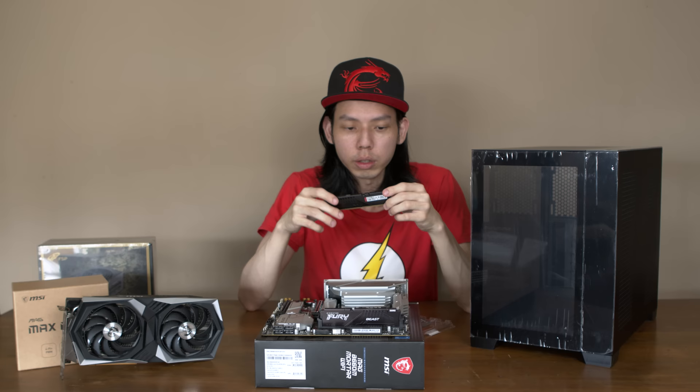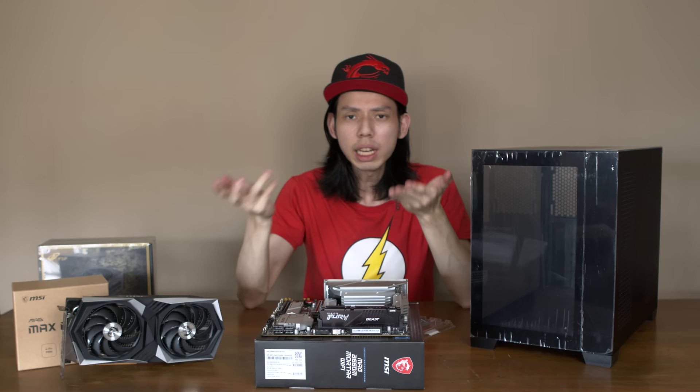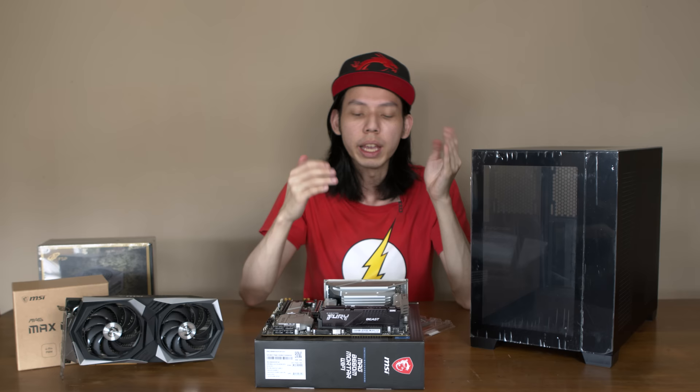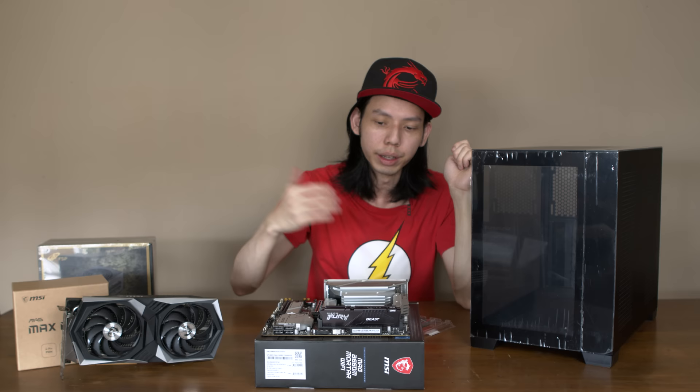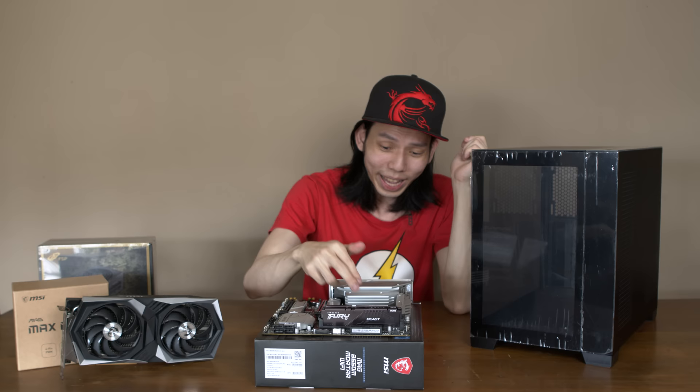This is the Kingston Fury Beast — 2 x 16 GB at 5200 megatransfers per second. We can't really test DDR4 versus DDR5 directly yet, but we can push this DDR5 down to 3200 and compare it — 3200 versus 5200 — to get a feel for the difference between lower and higher speeds.